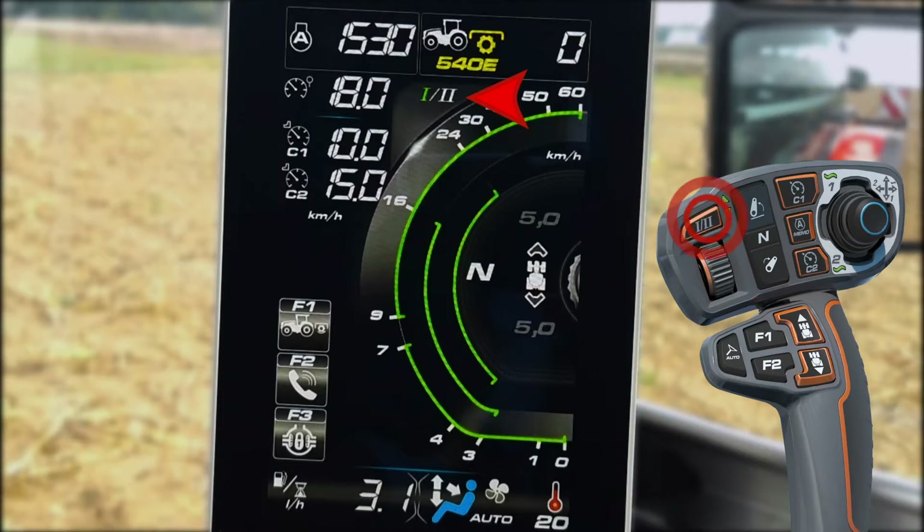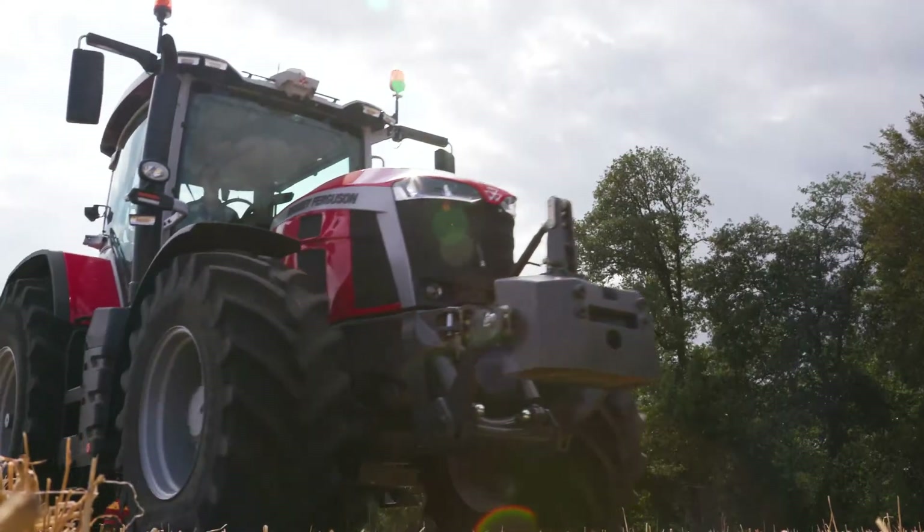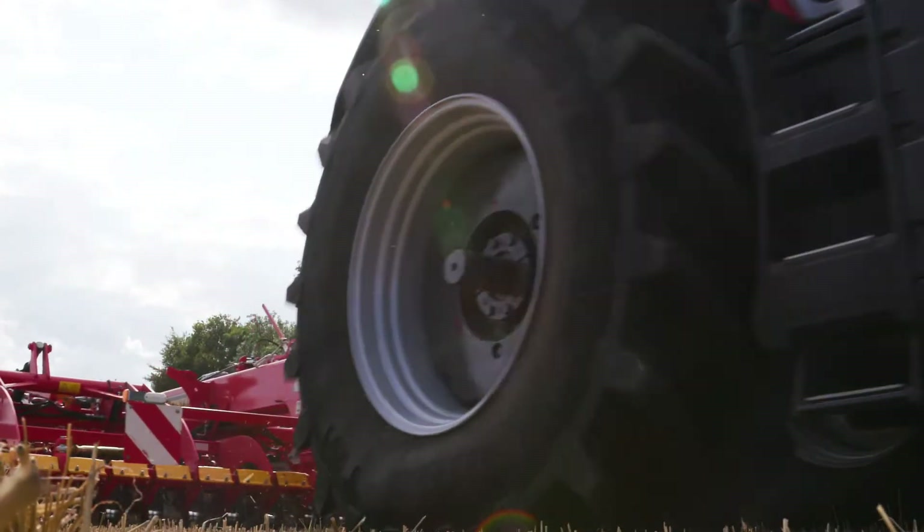On this new tractor's transmission, we have the possibility to use two different presets. The switch 1/2 allows you to switch from preset 1 to preset 2. Preset 1 could be perfect for field applications. For example, I have my preset when I'm working with the disc harrow: max speed at 22, cruise speed at 15, starting speed at 6. I'm locked in range 3 to avoid torque interruption, and the transmission will manage to stay in this range, keeping the target speed.